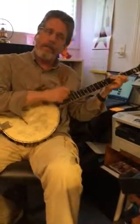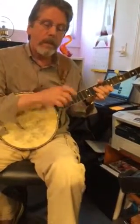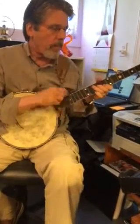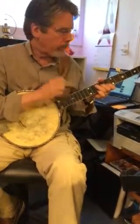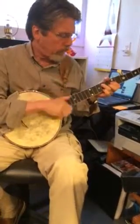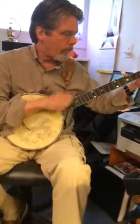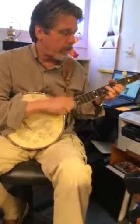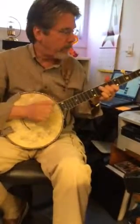G, stays on the G, C chord, keep your foot on the beat. G, stays on the G, C chord. G, now D, C, back to G.